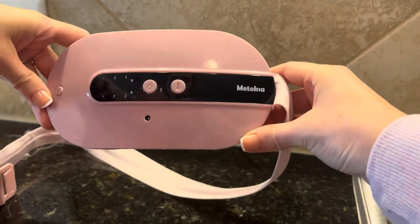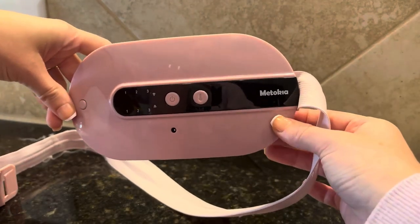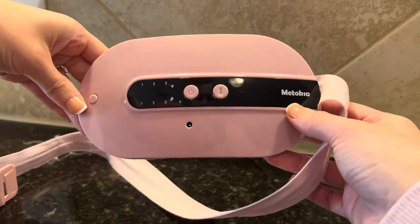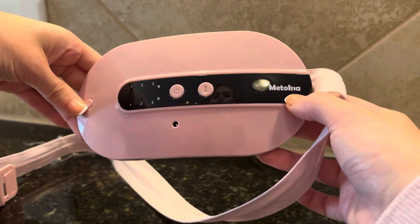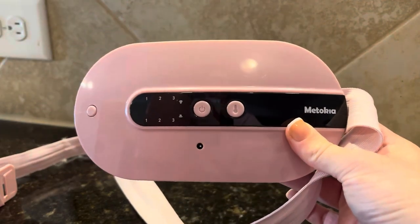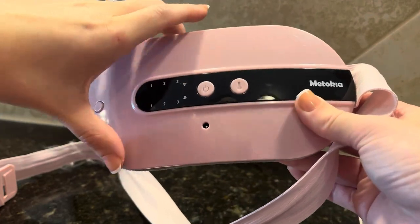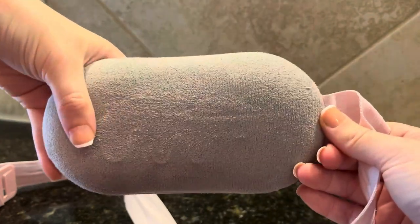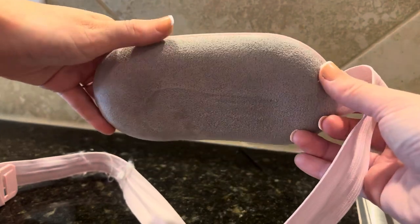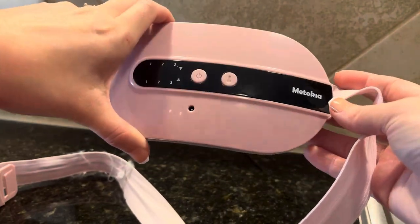Hey guys, I wanted to do a quick review of one of my favorite products. I have actually been using it all day today, and that is the METO Kia Cordless Heating Pad. This thing has literally transformed my life. So this is the front, and then this is the part that you push against your body. It's recommended that you do wear a shirt with it.